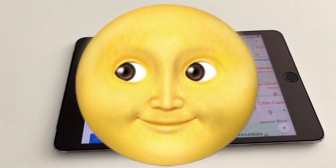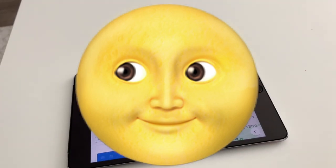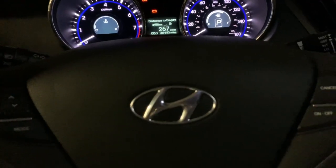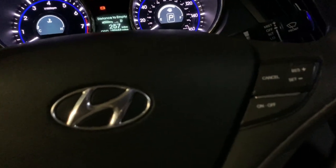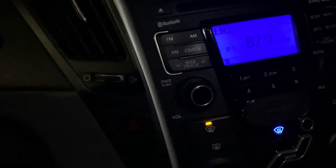Now we're in my car — got a 2011 Hyundai Sonata with 189,000 miles on it, still going strong, no issues.